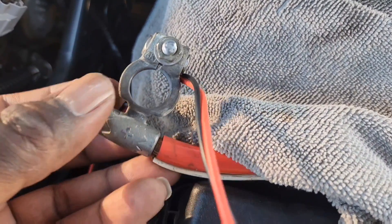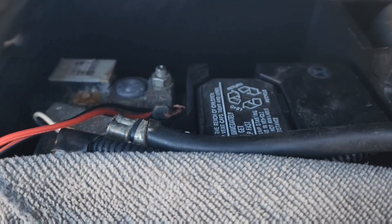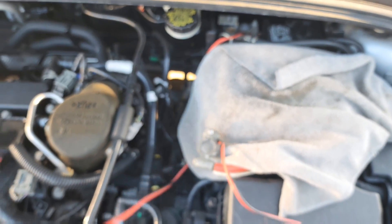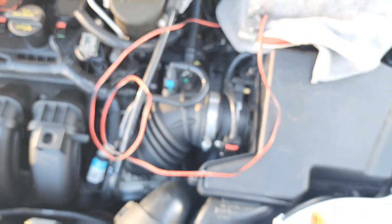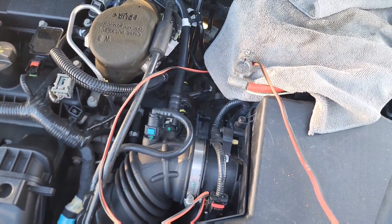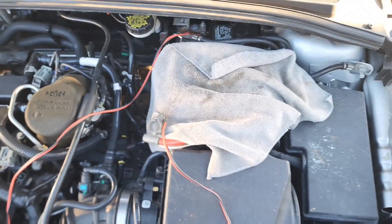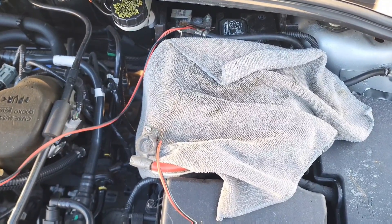Now I have one end of the wire on the positive lead and the other end on the negative side of the battery. You can see the wire there — one end here, follow it down, other end there. You're going to leave that for 10 minutes. I know this sounds crazy but I'm willing to try anything right now.